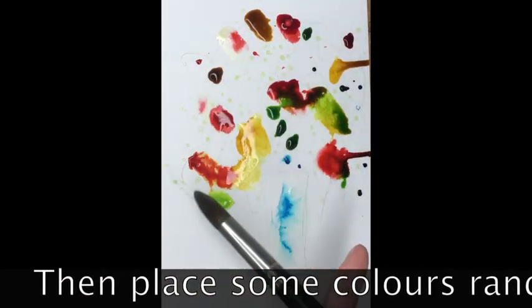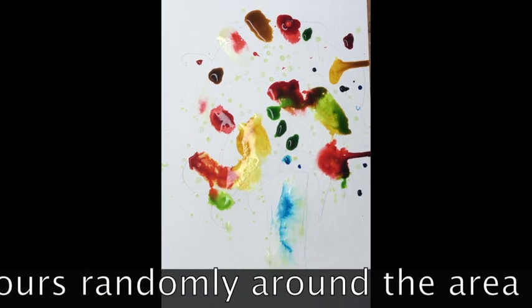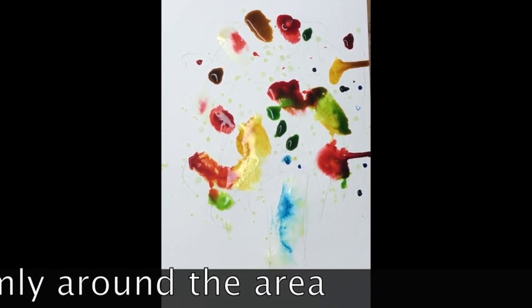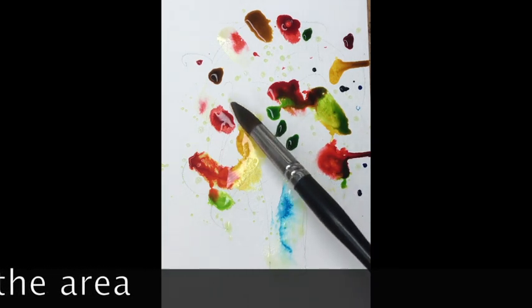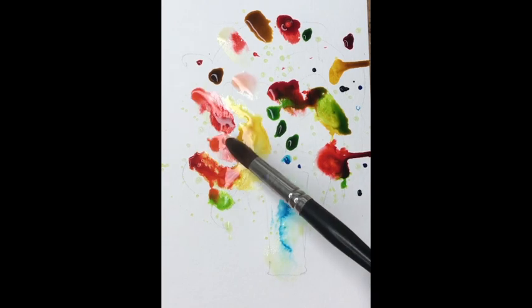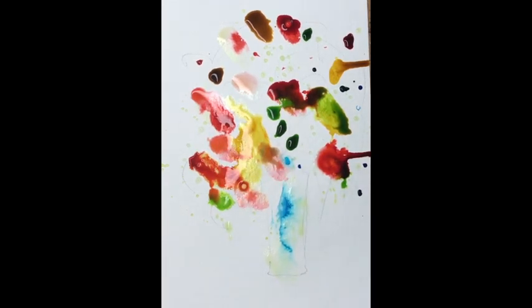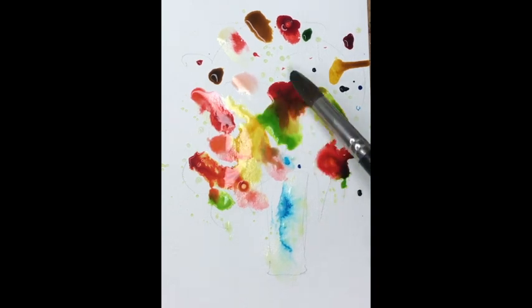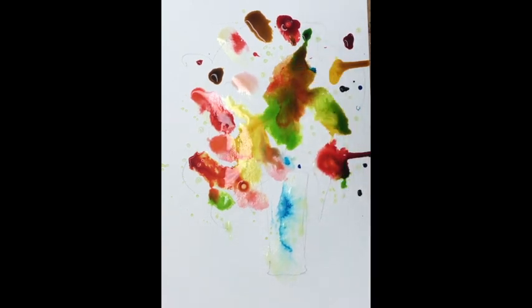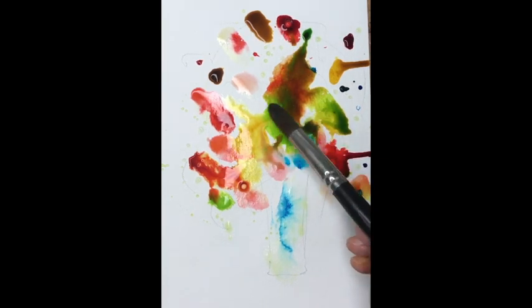Okay, so we've placed down the colours into the water on the watercolour paper. This is still working dead flat — it's not on an angle at all. And the colours individually, the inks, that's what we're using for a start, placed out either with a dropper or dipping into the ink, using Big Brian there just to place it down gradually.